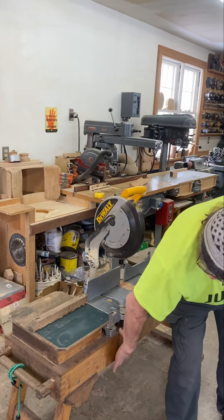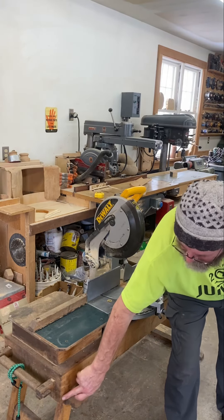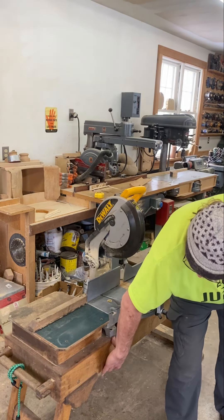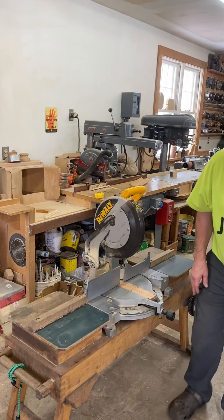It starts with just a platform. This is a beam — it's been finger jointed together, though it could be screwed together. It's just a beam strong enough for the table to fold in on itself.